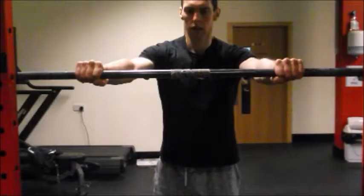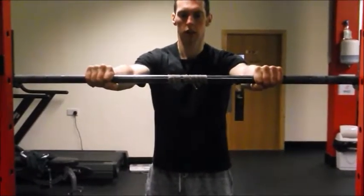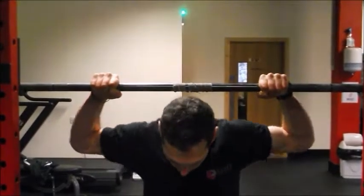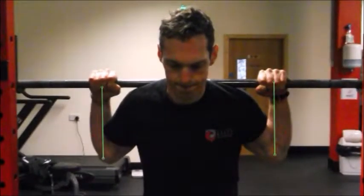If someone has an issue with shoulder, elbow, or wrist comfort, that is generally going to be driven by some sort of thoracic spine mobility issue stemming downstream into the arm. Personally, I like to grab the bar fairly close, as you can see here. What we're looking to achieve is a tight upper back where the elbows and wrists are as aligned with each other as possible, and a key thing is trying to get those elbows down under the bar.